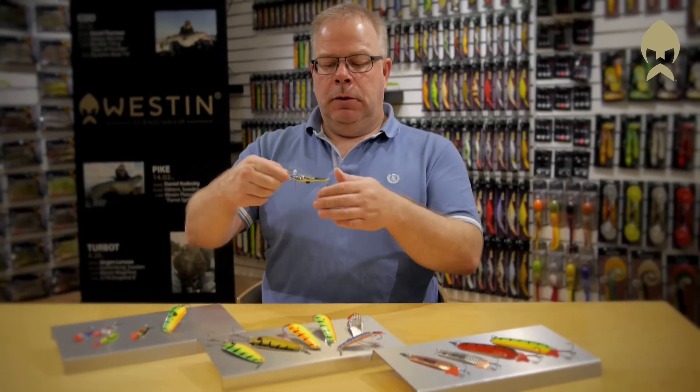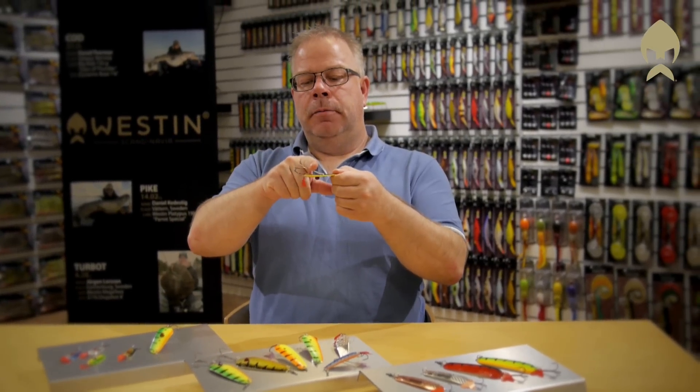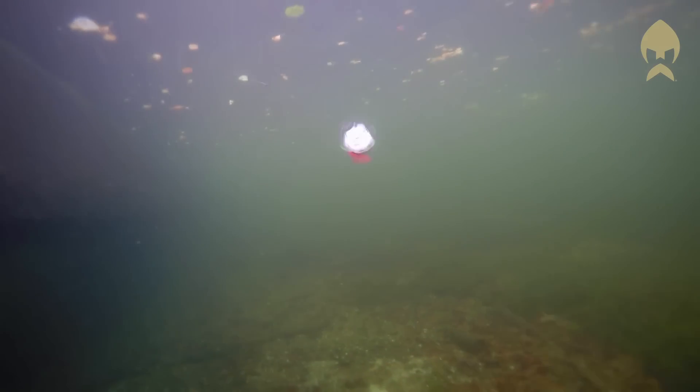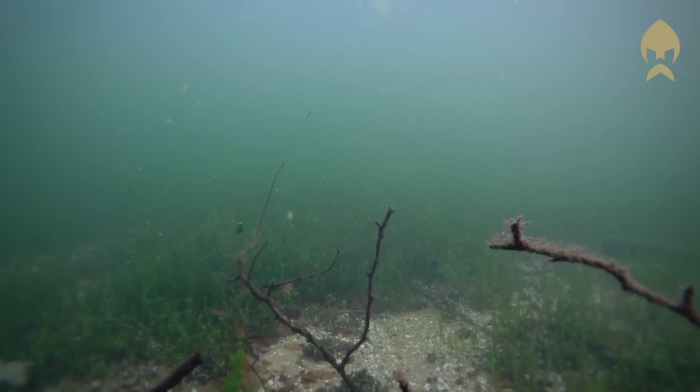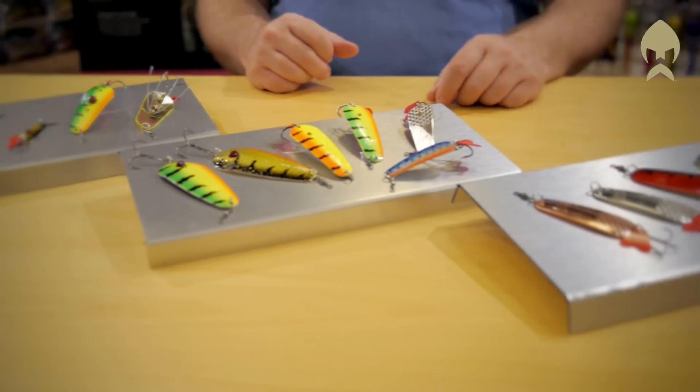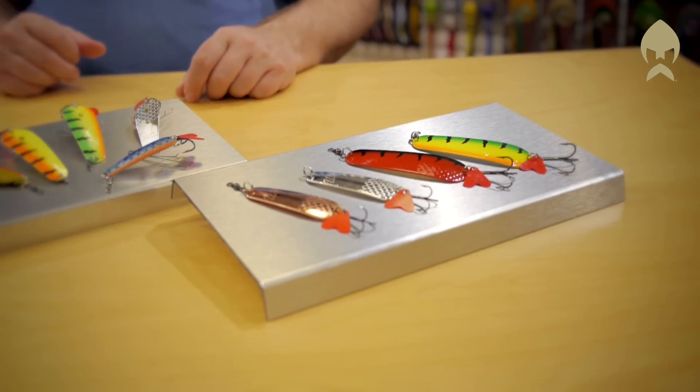All rigged with the red strike point blade. Some of the spoons you can also get with weedless rigging. These classic spoons you can get in a wide range of attractive colors. Try it out, I think you'll like it.